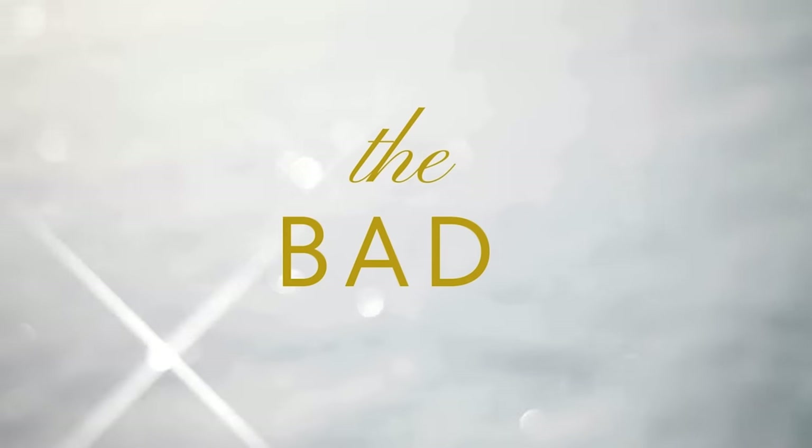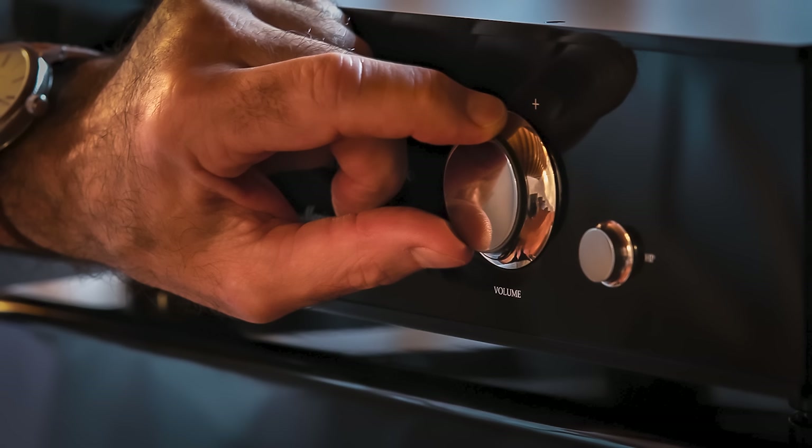Now the bad. No remote. I've spoken to Mark about this multiple times. In the end he said that after all these years of designing products, this is the most transparent volume control he knows how to make, and they are unable to fit a remote control to it without taking away from it. Most streamers have volume control, so if you really need to, you can use the streamer as a volume control — or get off your butt and go over and adjust the volume. That's what I did, and you know what? I don't regret it. It's a bit of work, but it's not that big a deal.